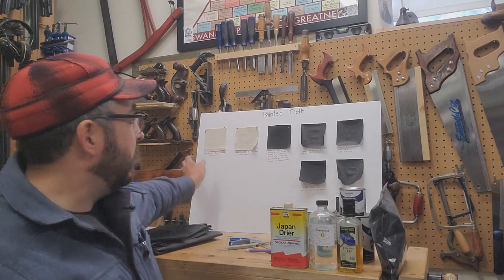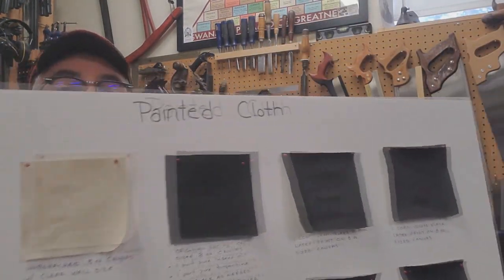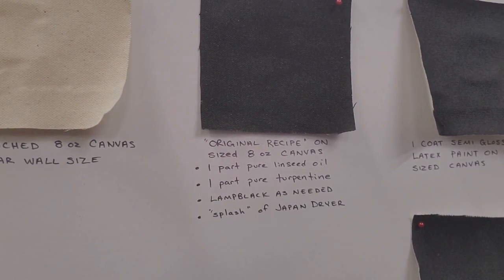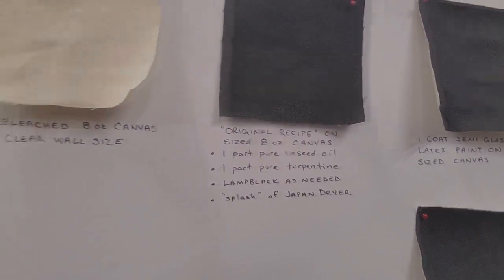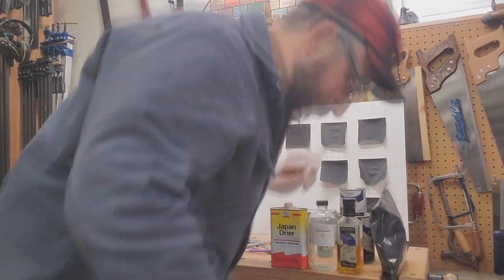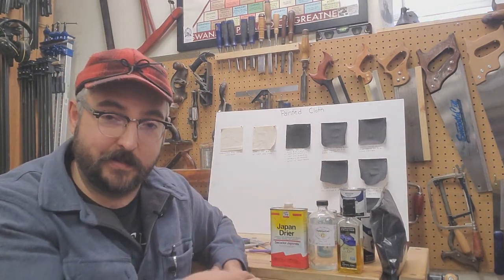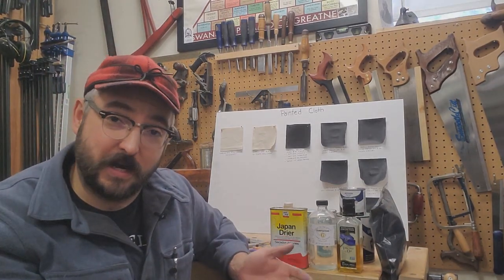The first one we are going to talk about is what I call the Original Recipe: one part pure linseed oil, one part pure turpentine, lamp black as needed, and a splash of Japan dryer. This is very similar to the recipe that you'll see Townsend's do. Let me talk a little bit about old-timey formulas and give you some more research to pursue to see if you even want to try any of this yourself.